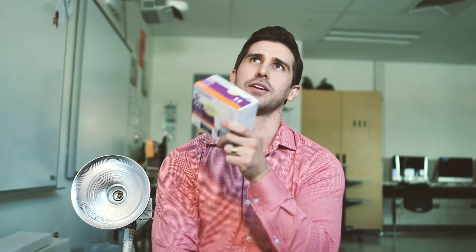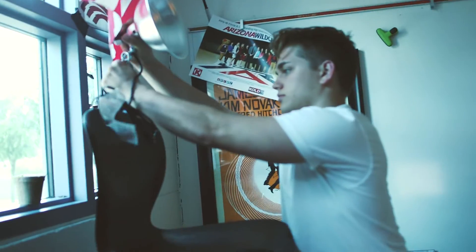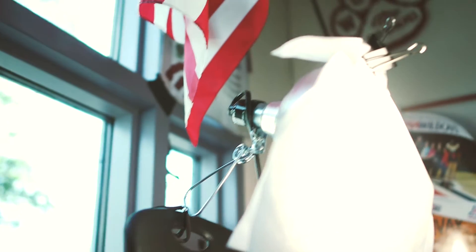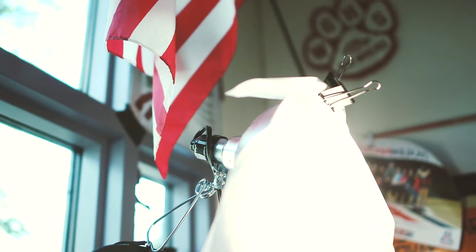You can get two different types of lights for this, and these lights only cost around $10, $11, $12, and you have two different types of color temperatures. If you want to film with motivated light coming in through the window, you use daylight. But you can also use tungsten lighting, which mimics artificial light — like lamps and stuff like that. And you can get both of these for like $12.